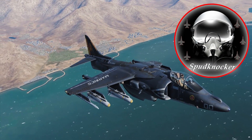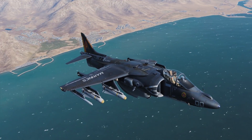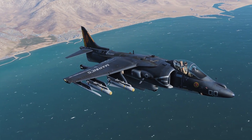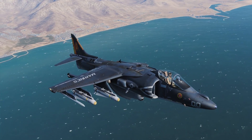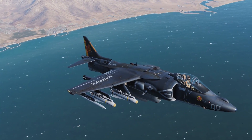Hey guys, welcome back to DCS World. I'm Spudknocker, as always, and today we're taking a look at something that I've been waiting for a good long time now, for the Harrier, and that is launching AGM-65E Mavericks.